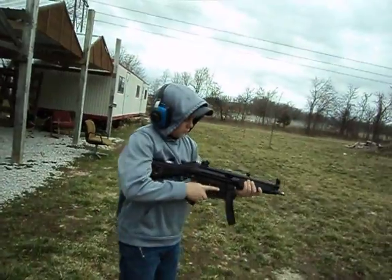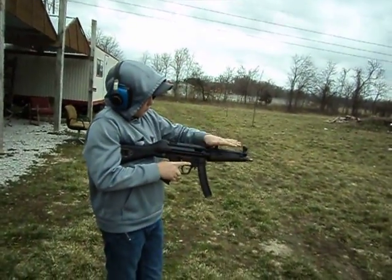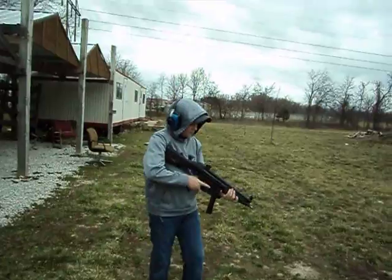Left hand, there you go, manhandle it, get up on sight, lean into it.